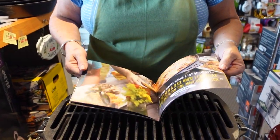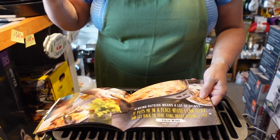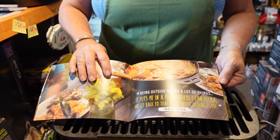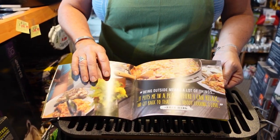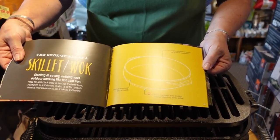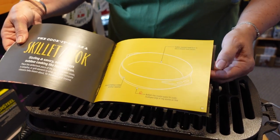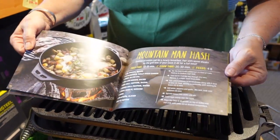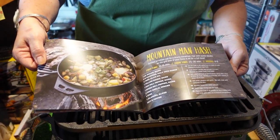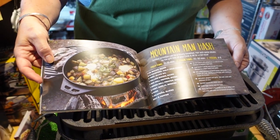This little book comes with it so that you have recipes. You can also flip that top over and it becomes the bottom, and you can cook in it — you could do a stew, you could do a chili. They call it a skillet or a wok. There's a great shot of it with eggs, sausage, and potatoes — a good breakfast, mountain man hash.